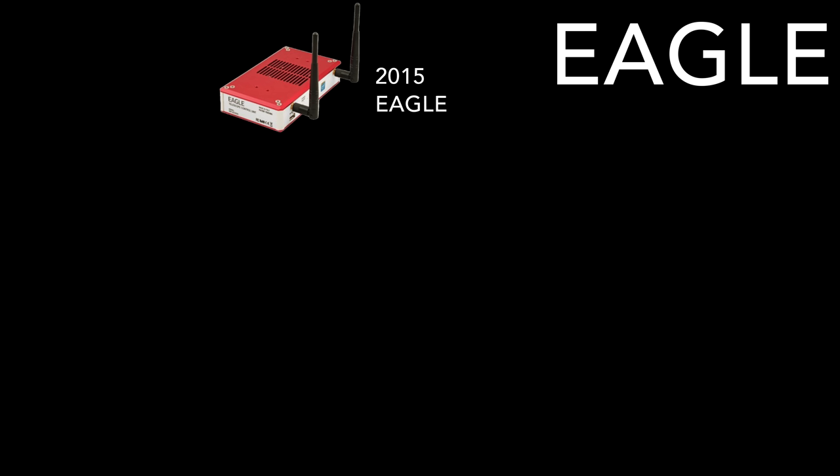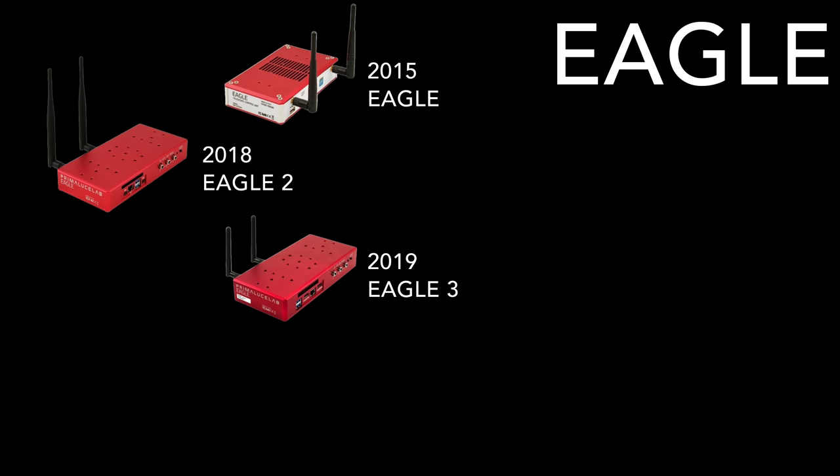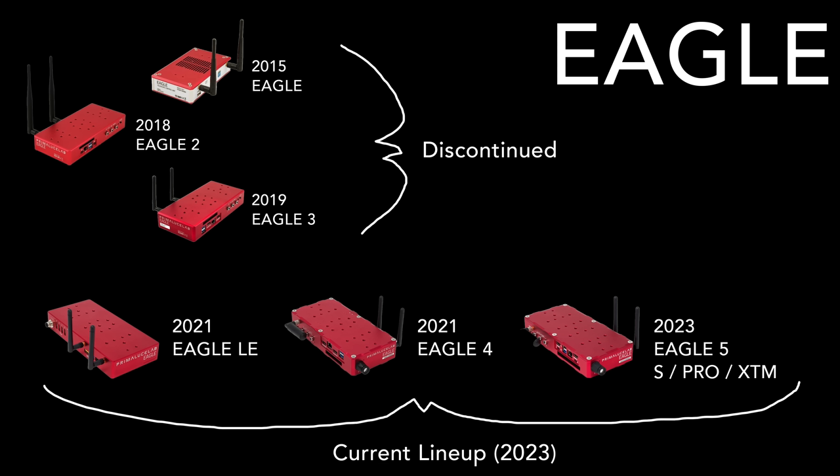The first Prima Luce Lab Eagle came out in 2015, with regular updates since then: Eagle 2 in 2018, Eagle 3 in 2019, Eagle 4 in 2021, and the Eagle 5 just released two weeks ago in 2023. Each one has been getting progressively better with more sensors, more options, and better computers inside. Today Prima Luce has a stripped-down Eagle LE without the iSky quality sensor or GPS module, still sells one version of the Eagle 4, and now has three versions of the Eagle 5: the S, the Pro, and the XTM for maximum power.